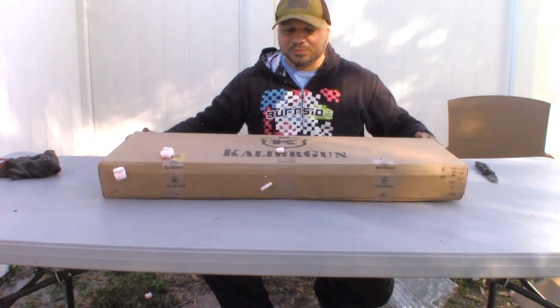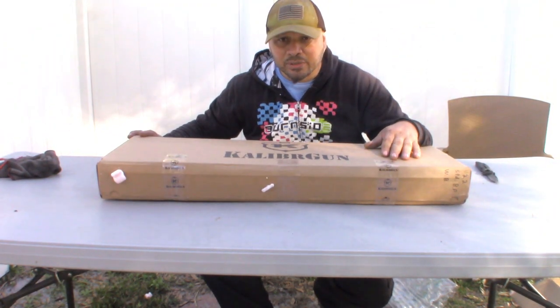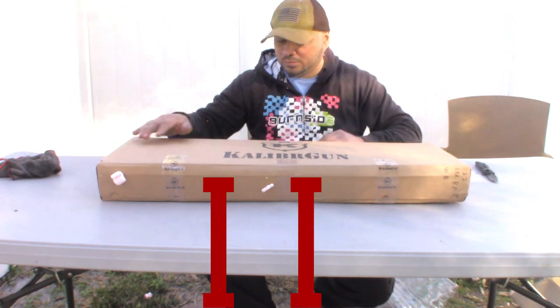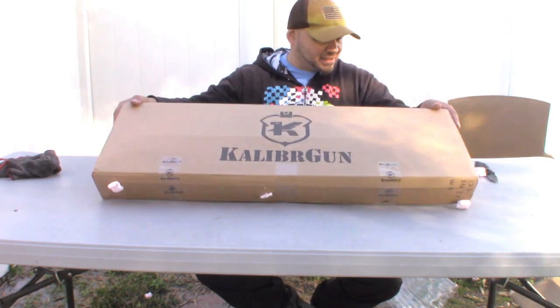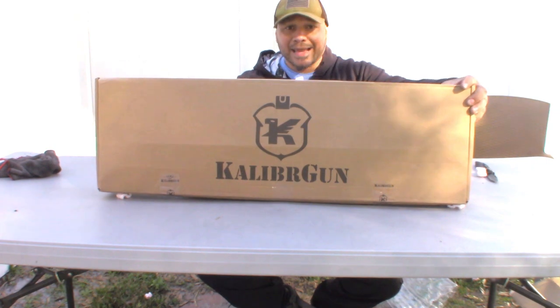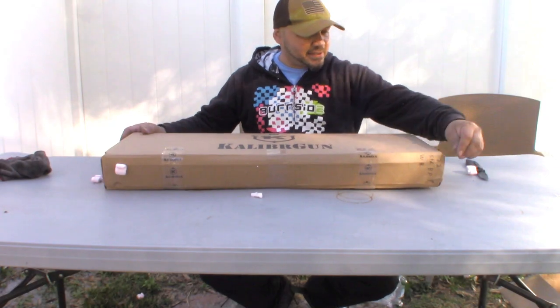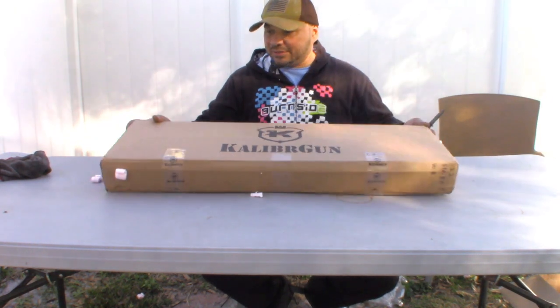Alright guys, we have here the Caliber Gun Cricket. We're unboxing the Caliber Gun Cricket 2, and I am pumped. Let's unbox this guy and see what we got going here.